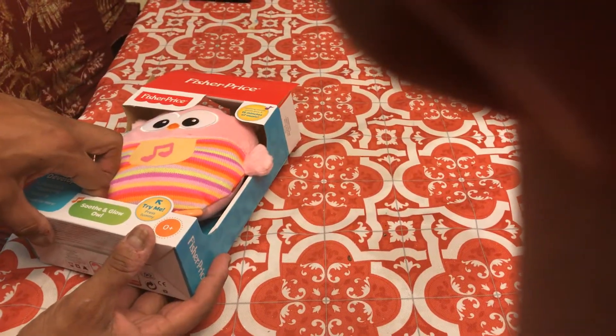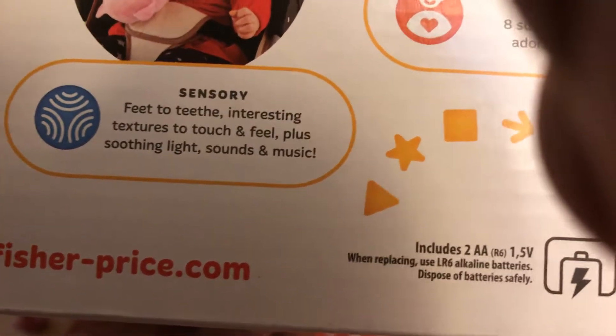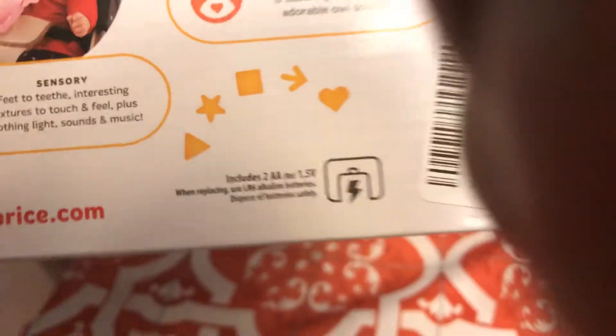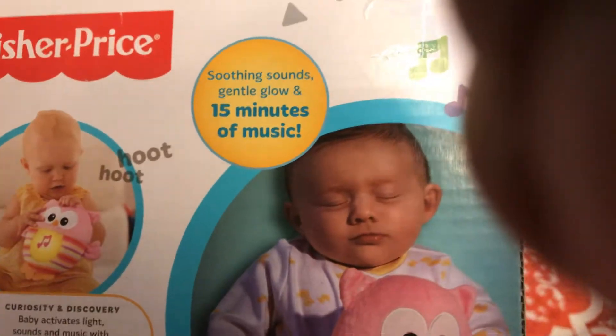I have to talk a little bit. The Soothe and Glow Owl gives music focus. Baby activates lights and sounds and music with a gentle hug, introducing cause and effect. Soft and cuddly with eight soothing lullabies and adorable owl sounds. Feet to teeth, interesting textures to touch and feel, plus soothing light sounds and music. Soothing sounds, gentle glow, and about 15 minutes of continuous music.